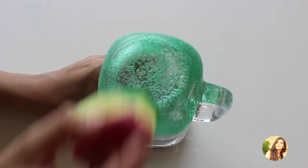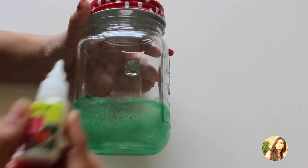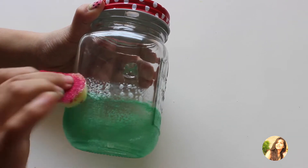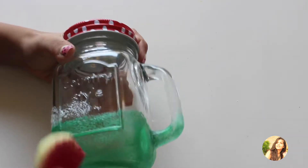Once you are done, let it dry for a few minutes. If you are not sure with your judgment, you may use a washi tape to cover the area to be protected. Next, I need a small transition stripe of white color, so I am doing the same thing with white paint.